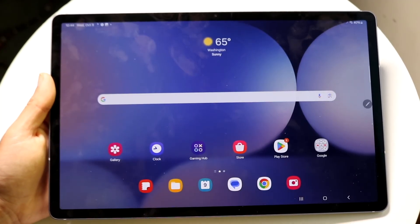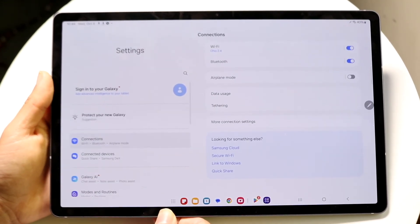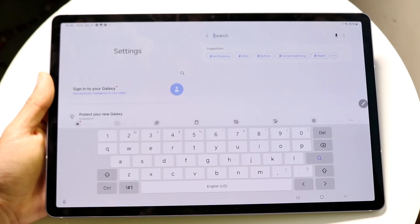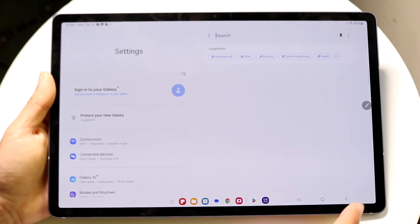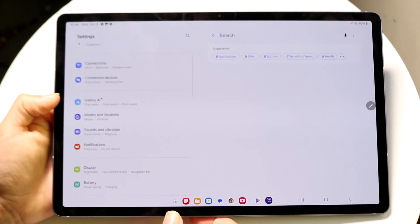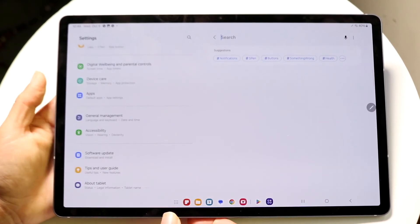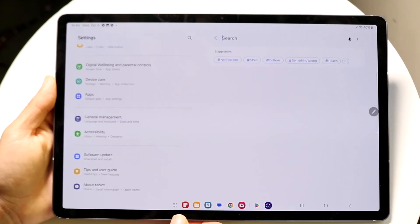Another essential app to get familiar with is Settings. At the top, you can search for specific settings like Bluetooth toggles, Wi-Fi, or software updates. You can also just scroll through to get used to what's available — things like Galaxy AI, modes and routines, and much more. You don't have to change anything, just explore.